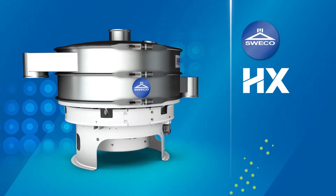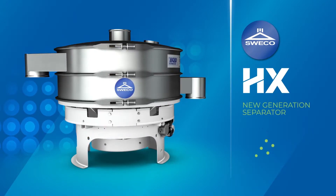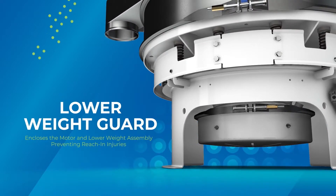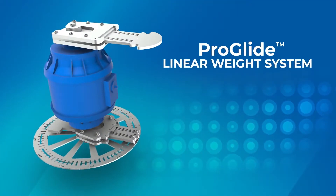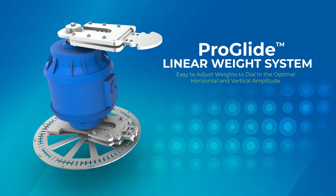All adjustments to any separator must be performed after power to the machine has been shut off and locked out, and the machine has completely stopped vibrating. This video will demonstrate how easy it is to adjust the ProGlide for force and lead angle changes. The weights on the ProGlide are moved in a linear path, and each change provides a proportional change to the vibration.